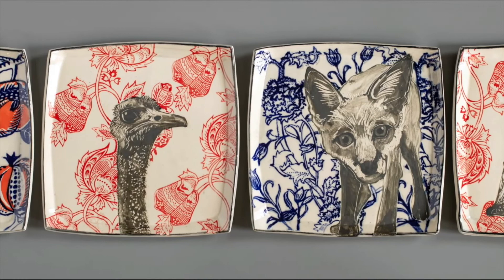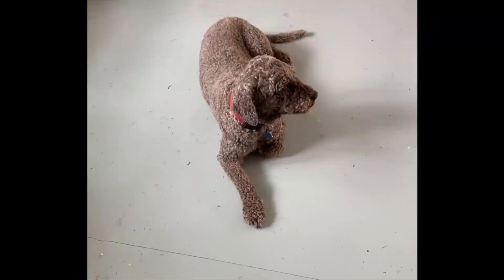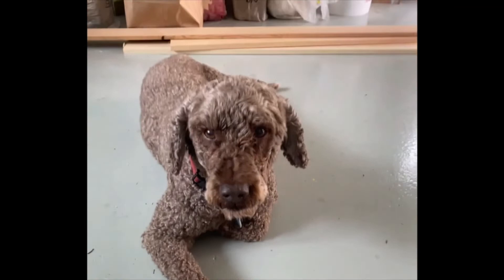One of the other things you'll notice that's changed about the plate since firing is that what was pale purple is now deep cobalt blue. Thanks for joining me today — it was fun to share a few of the processes I use for making my work, and I've also completely exhausted my studio assistant, so it's time to wrap this up.